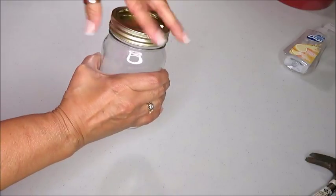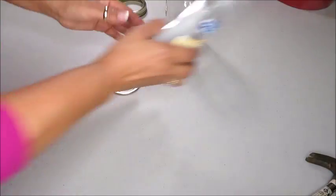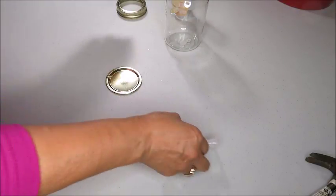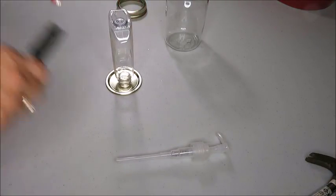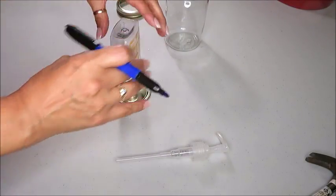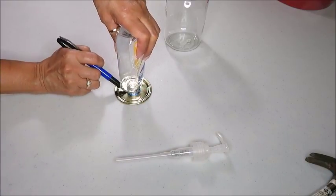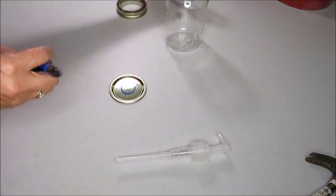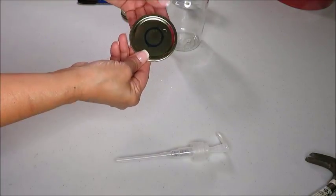The first thing I'm going to do is remove the lid from my jar. Then I'm going to make a circle using the top of the soap dispenser. So I'll get my marker and just make a ring around. Now I'm done making the ring around the lid and this is exactly what I was wanting to do.